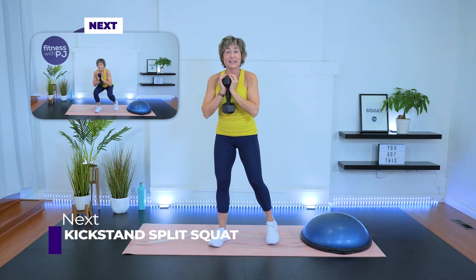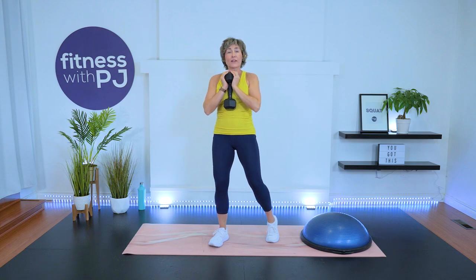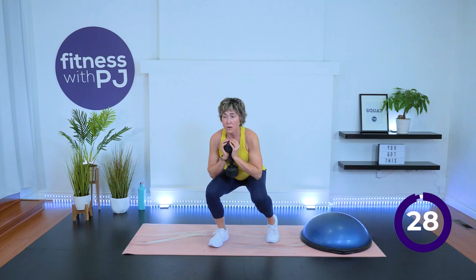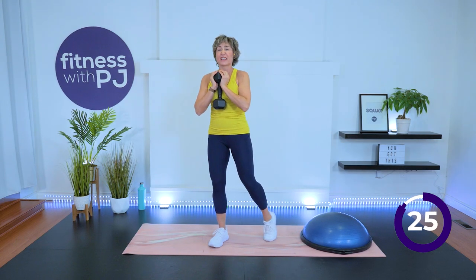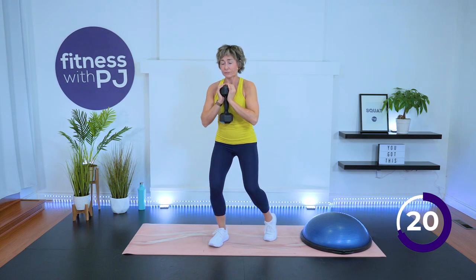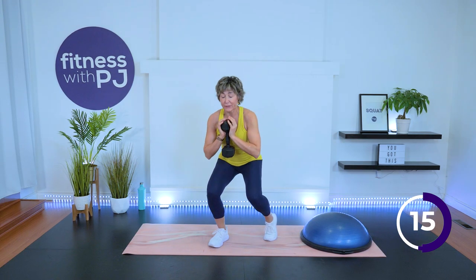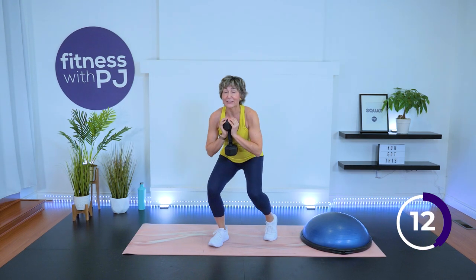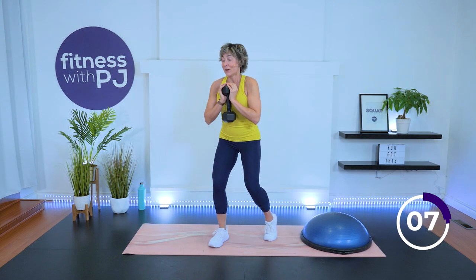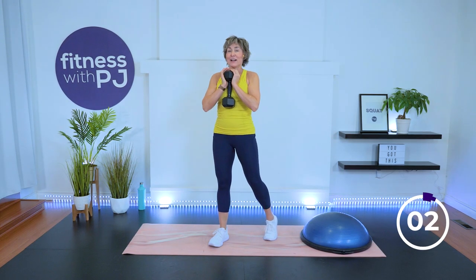Kickstand split lunge — mirror me. I'm going to come off of this heel here and put all the weight on that front leg. As I do a squat, I'm going to push through the heel and drive up. This back leg, it's just kickstanding — it's just hanging out. Bum goes back. Tempo's a little faster than we would do in a traditional strength workout, which is why we always go a little lighter in our metabolic conditioning workouts with our dumbbells.